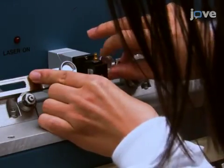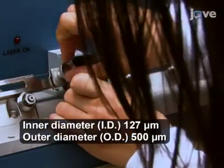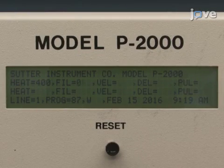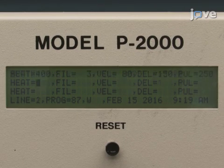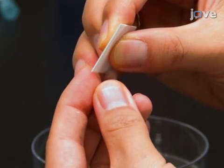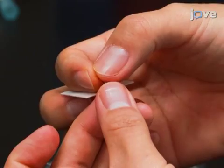Place the dual-bore quartz tubing into a laser micropipette puller and pull a dual-bore quartz needle. As starting points, set the heat to 400, the filament to 3, the velocity to 80, the delay to 150, and the pull to 250. Cut the pulled tip so that there is approximately 5 millimeters of unpulled dual-bore quartz capillary left at the other end.